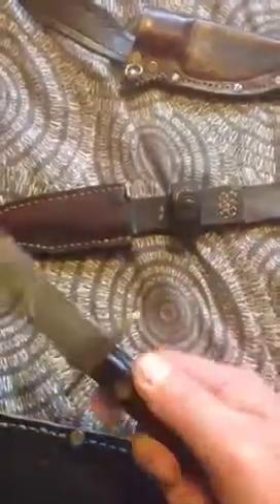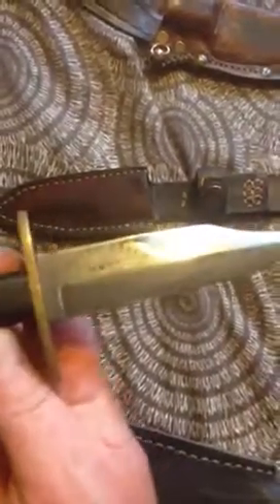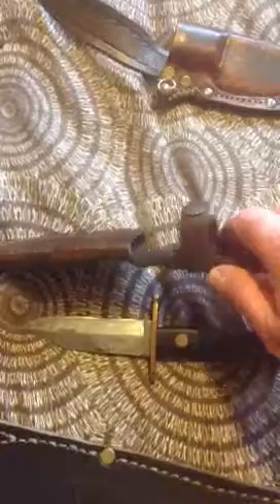This is an old Green River Mask knife — I think it's been cut down at some point. It was given to me. Lovely knife, very thick blade. And again, a simple sheath, wet formed so it fits in there nice. Again all hand stitched, no rivets in that one.